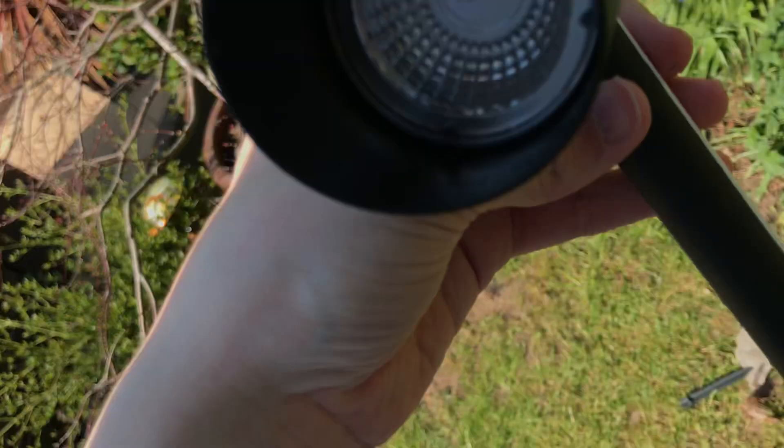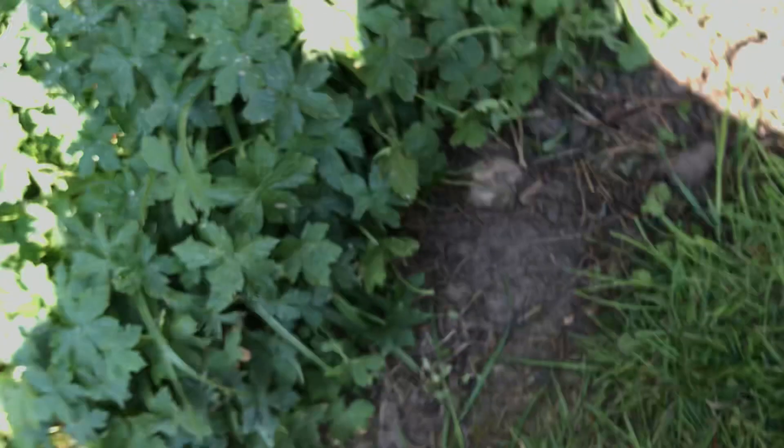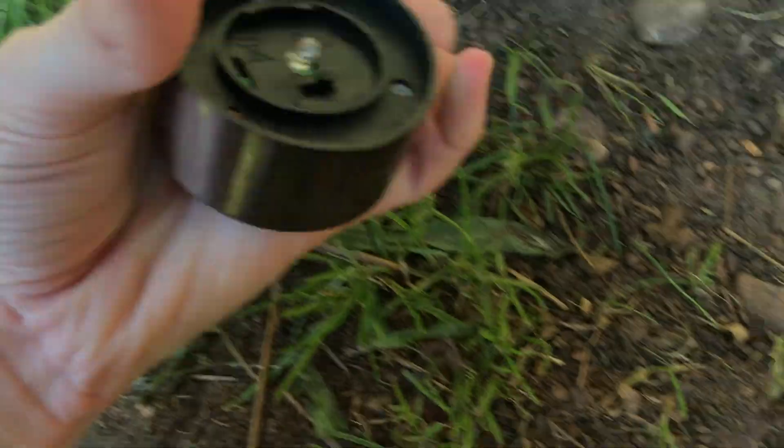We're going to put it in the ground so it can be used for the summertime. If the ground is soft enough, we'll put it in. The ground is too hard there — that's a fail, it didn't even go in. So what we're going to do is move this solar light here; this is the only one that works properly.